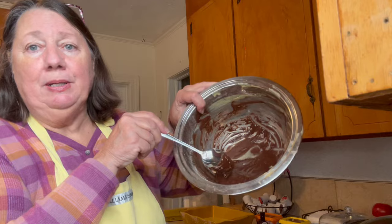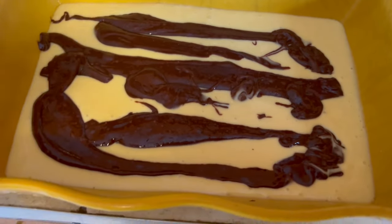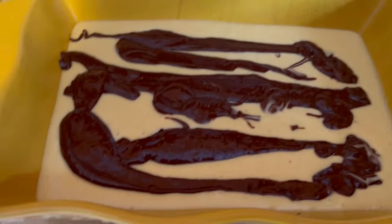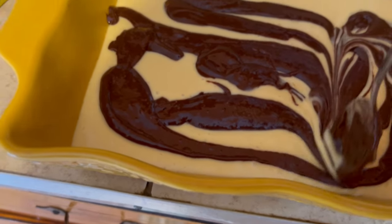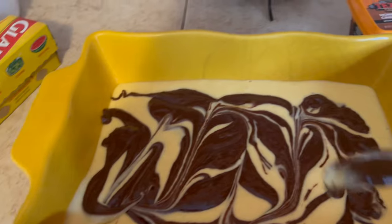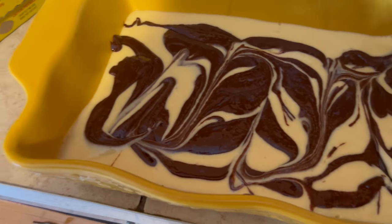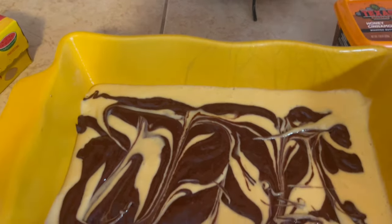There's the chocolate part. Now what I've done is I've just spooned the chocolate part and made a line of chocolate, and now I'll just swirl it through. It's hard to do looking through the camera, but that's what it's going to look like and then I'll put it in the oven and bake it like it normally bakes.